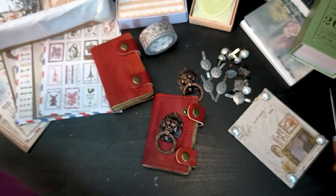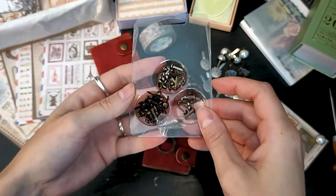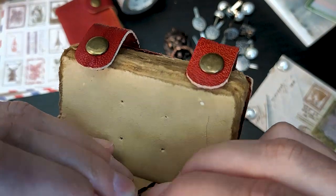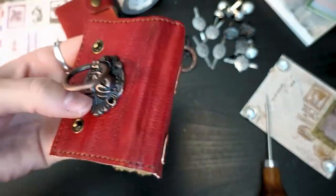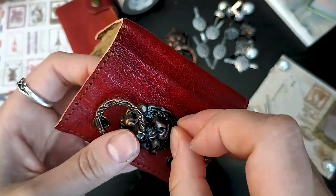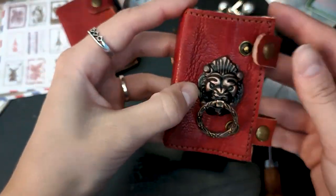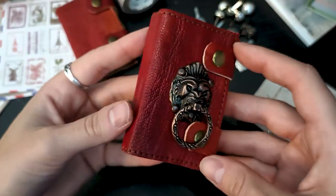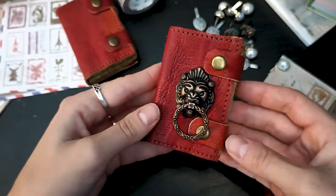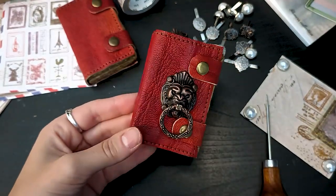I wanted to show you another use for the metal lion head — I put it on the mini journal. I just made four holes on the side and then used regular brads to fix it on the journal. It's very simple: you just have to align the holes properly to make sure it fits. The result is so unique between the journal and the metal head — I love it.